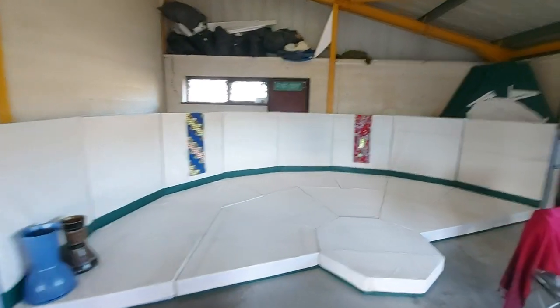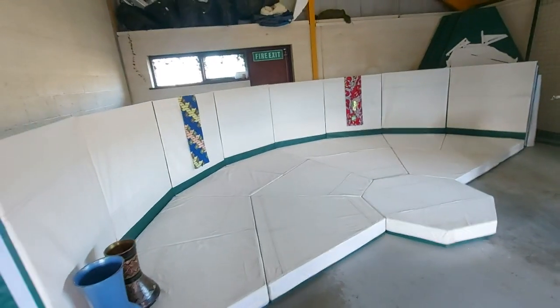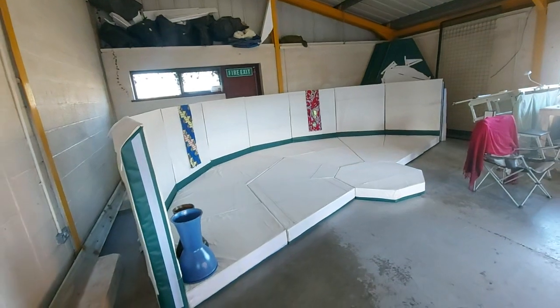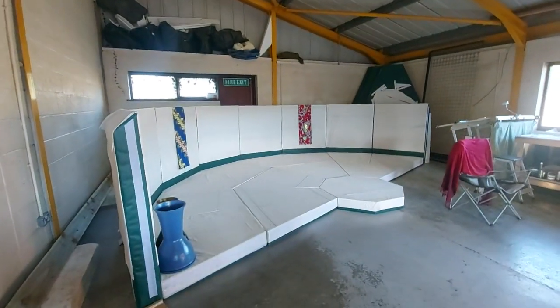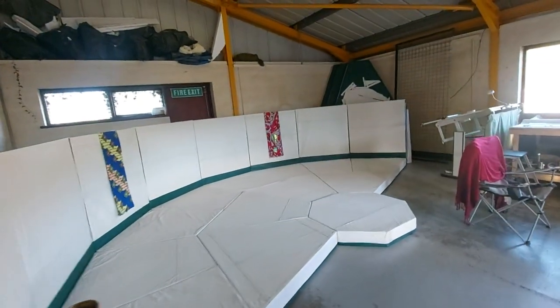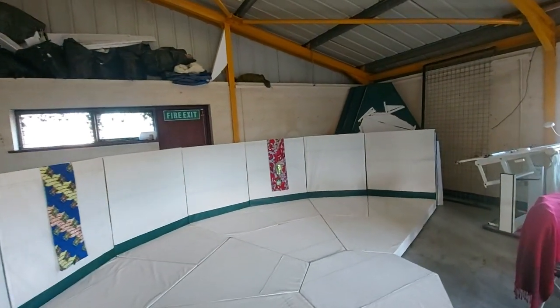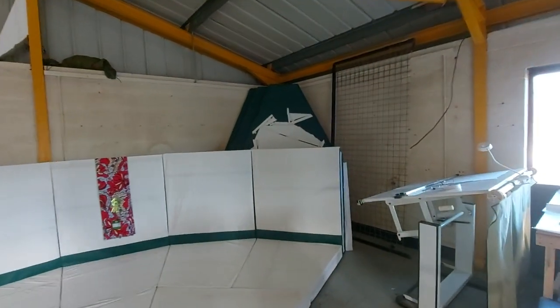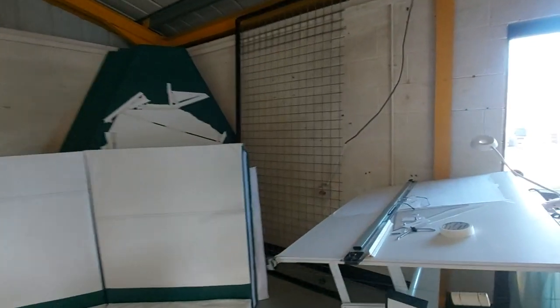It's going to be 20 foot, crossing about 24 foot across, and it's got 150 millimeters of insulation. It's going to have doors, windows, and skylights — and it just fits in here nicely.